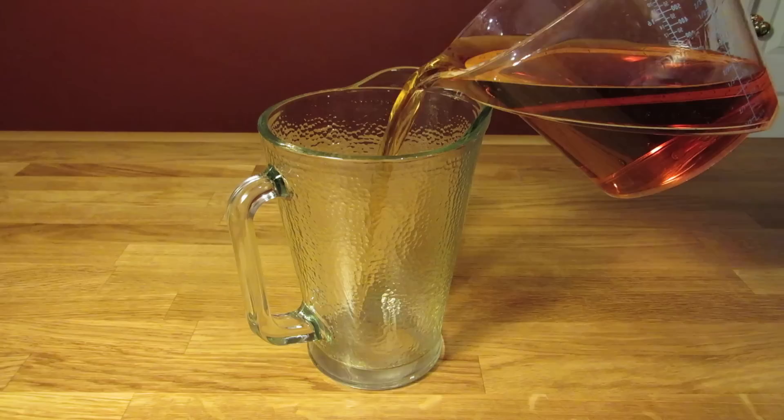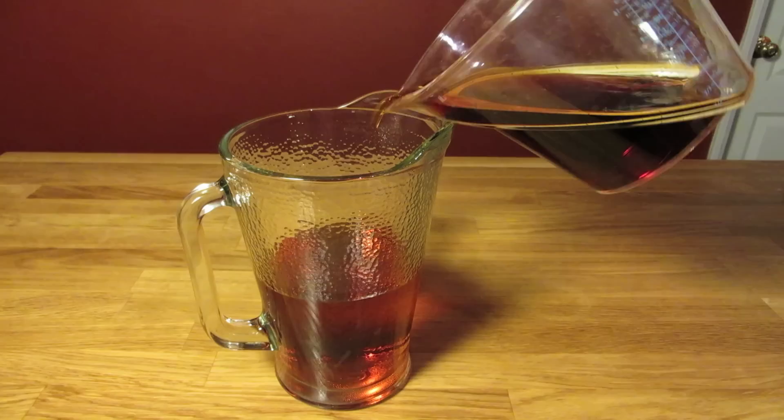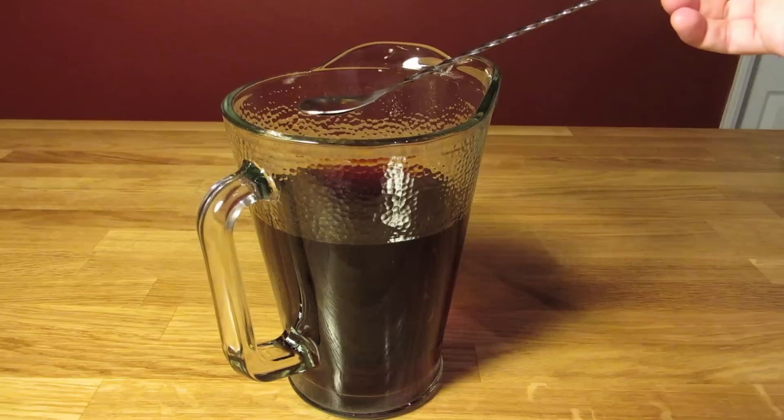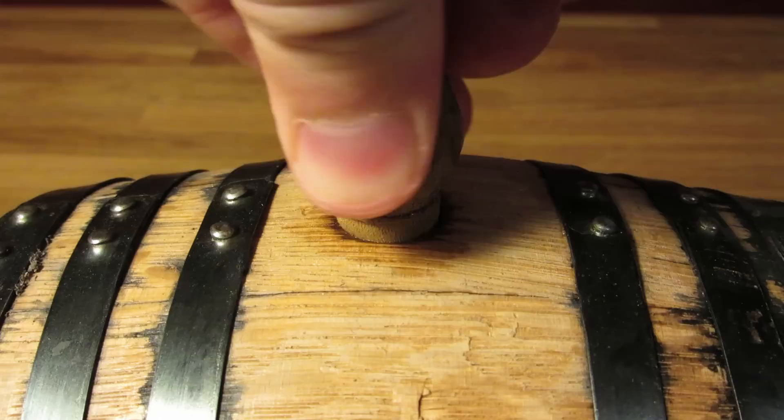Measure 653 milliliters, or a little over 22 ounces, of rye and pour that into your pitcher. Measure 327 milliliters, or a little over 11 ounces, of sweet vermouth and add that to your pitcher. Measure 20 milliliters, or a little under three-quarters of an ounce, of bitters and add that to your pitcher. Give it a quick stir and a quick taste, just to make sure you're putting a cocktail you want to drink into the barrel. Pop in your funnel and pour it into the barrel, then pull out the funnel, plug in the bung, and wait.